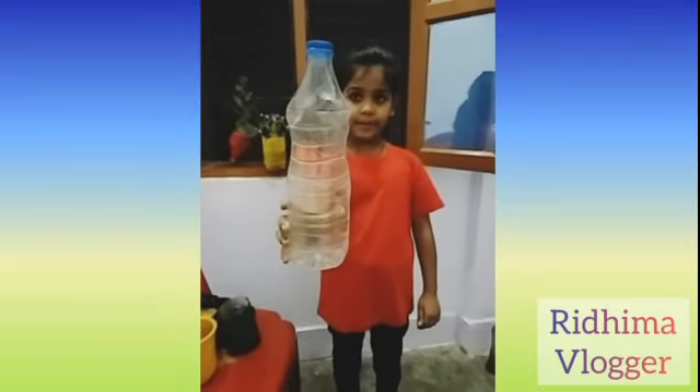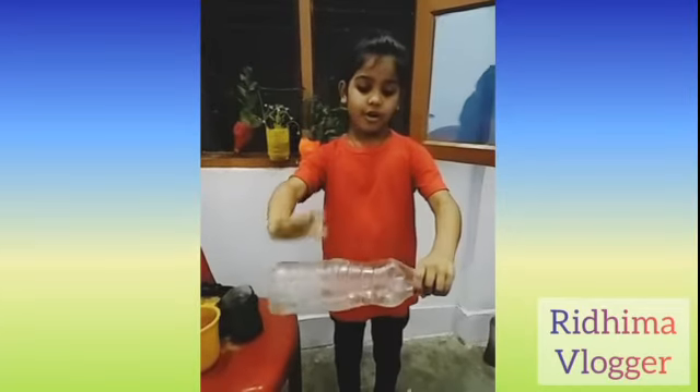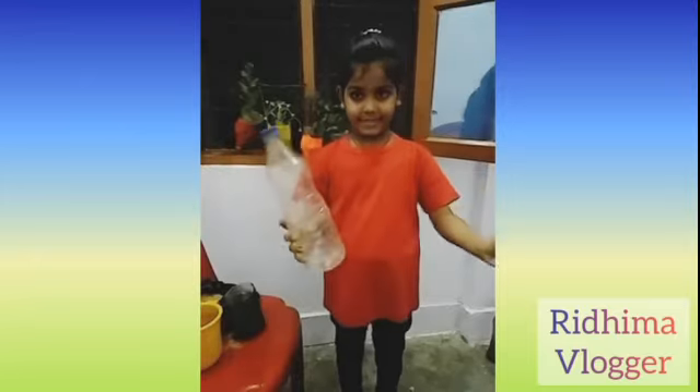First, we will take one plastic bottle. You will cut it into pieces.